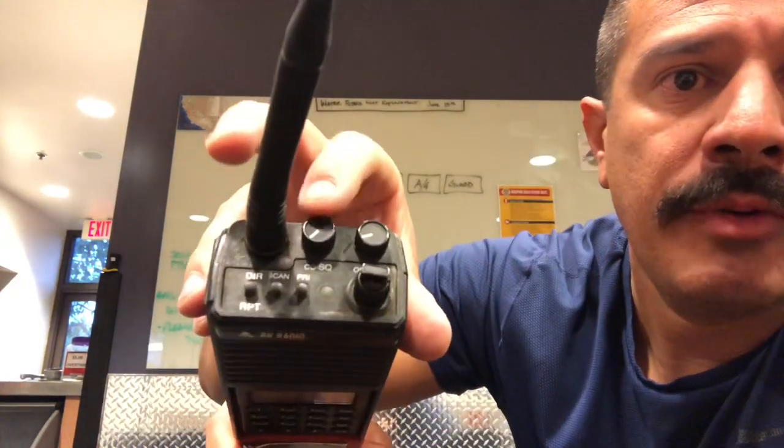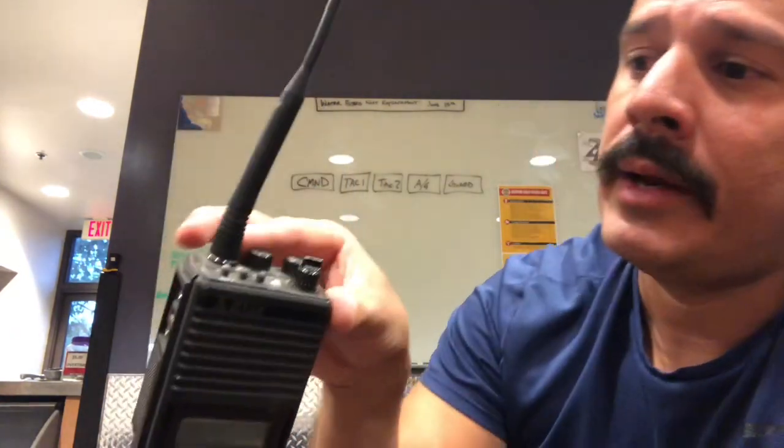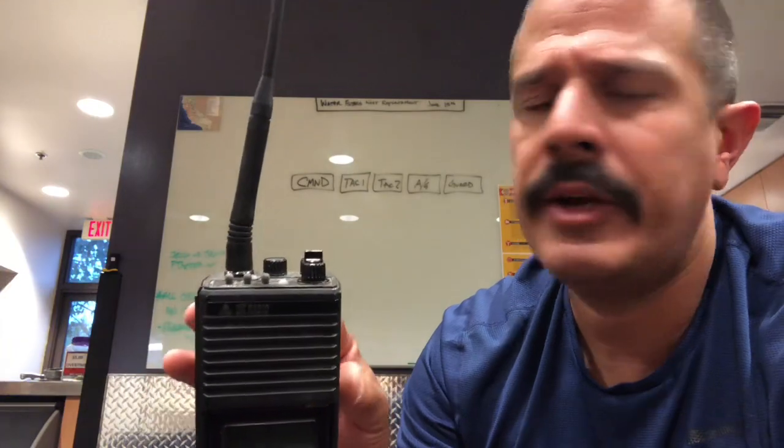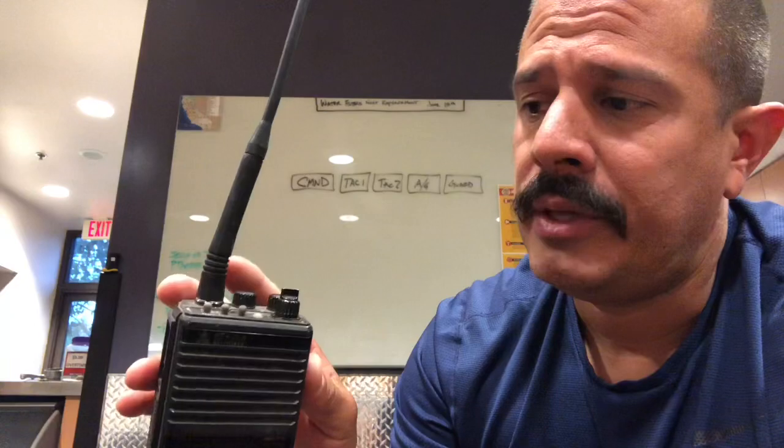This next button right here is your squelch. For us in Orange County, let's not even worry about it. If you turn it on, just make sure it goes all the way to the left until it clicks. The areas that we fight fire in are so vast that we don't have interference with channels bleeding over onto one another. This happens more in areas where fires occur closer together. We're not going to have that bleed-over down here, so just leave that off.